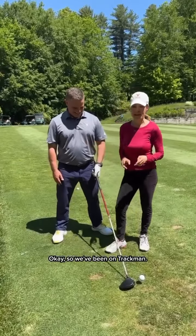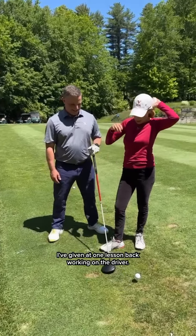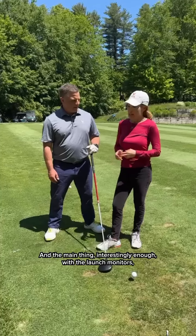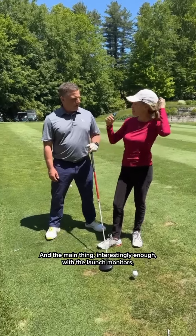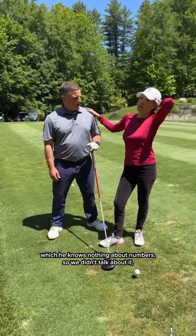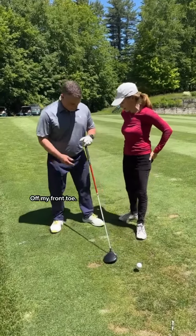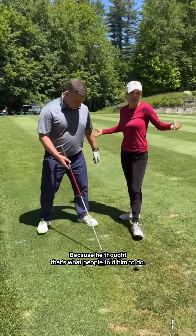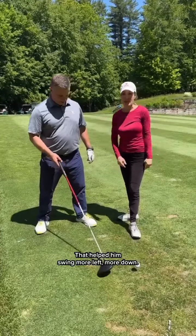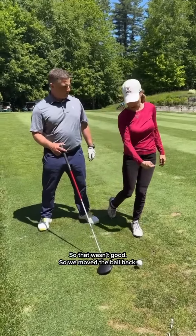So we've been on track. I've given Ed one lesson back working on the driver. He's got a lot of pull. And the main thing, interestingly enough, with the launch monitors — which he knows nothing about numbers, so we didn't talk about it — but a lot of down and left. He had the ball off his front toe because he thought that's what people told him to do. That helped him swing more left, more down. So that wasn't good.